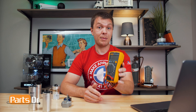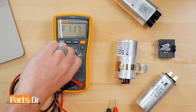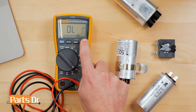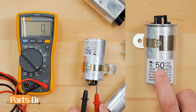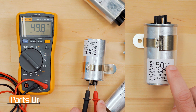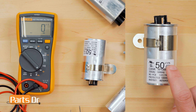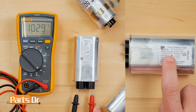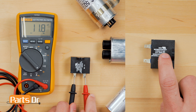For this, we'll need a multimeter with a capacitance setting. Turn your multimeter to the capacitance setting, then place the probes on each of the terminals. The microfarad measurement should be within the plus or minus tolerance shown on the capacitor label. Here are the test results of three different capacitors. If the reading is within the tolerance, the capacitor is good; if not, it should be replaced.